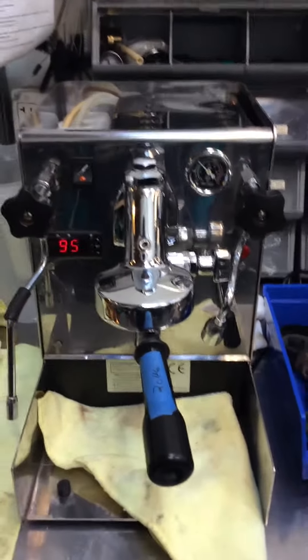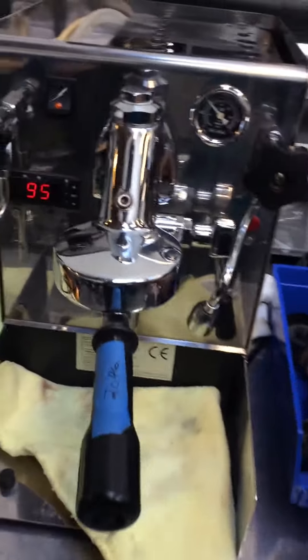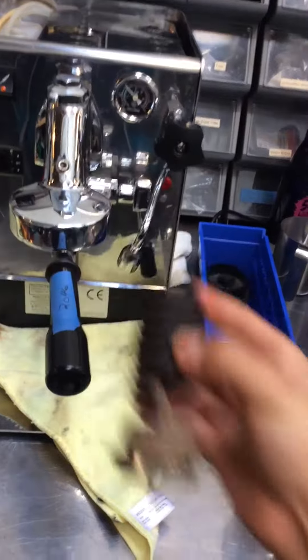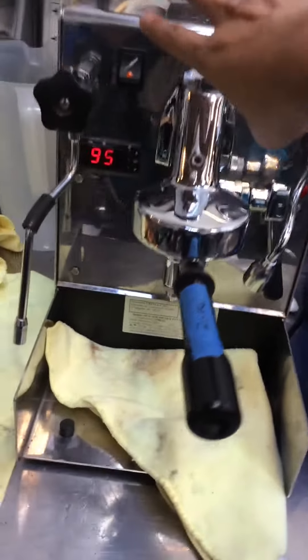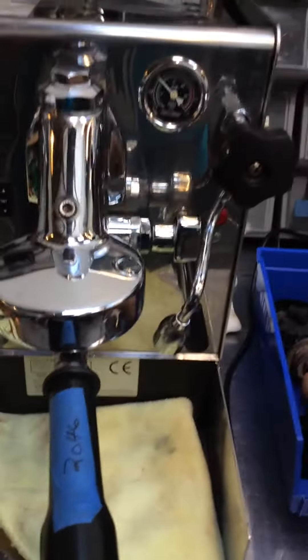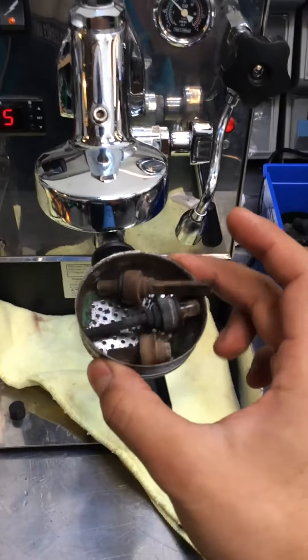Hello everyone, we're going to get a coffee. Today we have an Expobar Office. This machine here has a new heating element to be replaced, as well as an overhaul which consists of removing every single piece of this E61 group and replacing pretty much all these little pieces and baskets that are done right there.